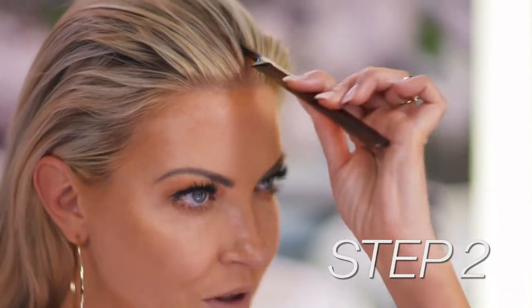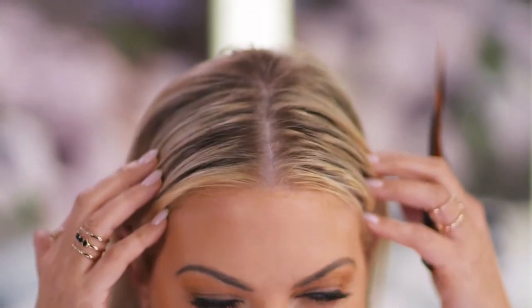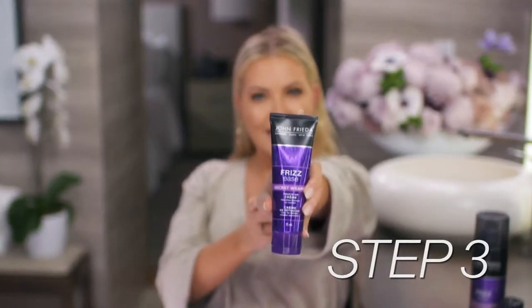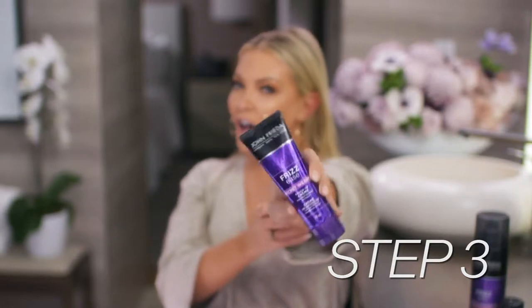I like to take a tail comb, go right from the nose up to the middle and create the part — right down the center. It looks good, but it's not laying the way I want it to. And that is where my secret weapon, my Frizzy's secret weapon touch-up cream comes in.